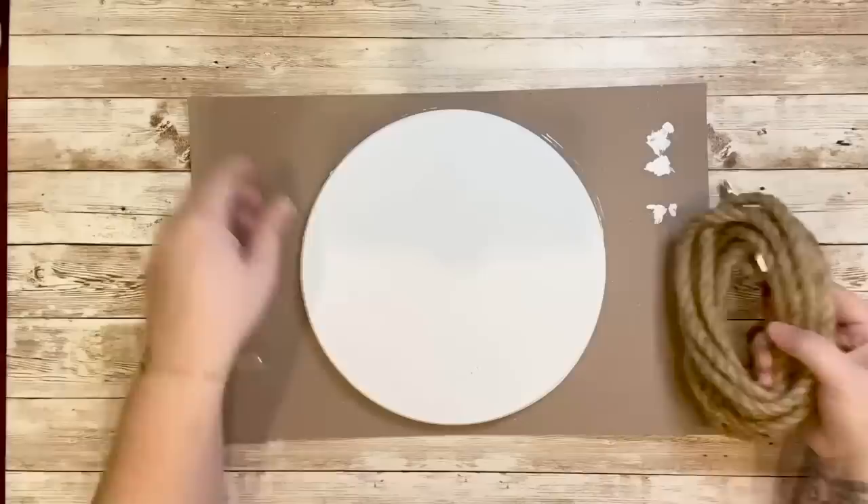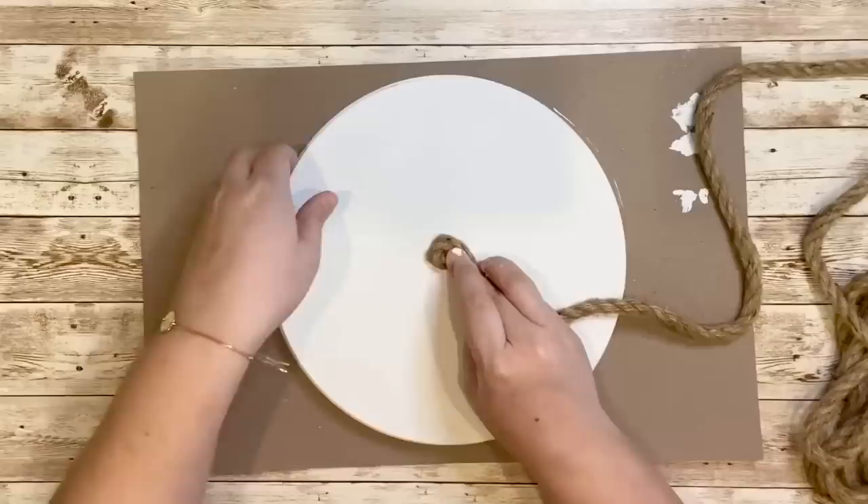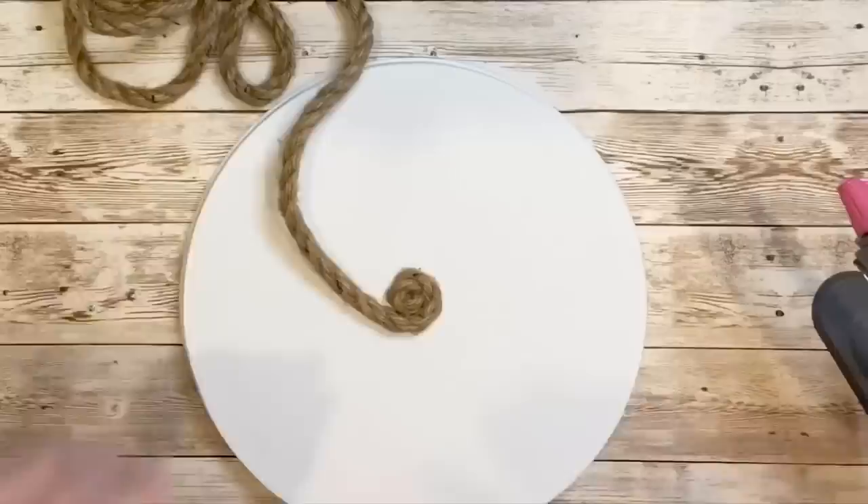For my first DIY I used some nautical rope and one of the burner covers from Dollar Tree. I used the biggest one and first painted it with some white chalk paint, although that step is not necessary. I started by hot gluing the beginning of the rope down in the center of the burner cover, and then as I wound it around I'd add some glue every now and then just to make sure it would stay in place.